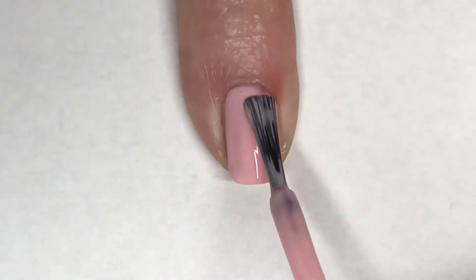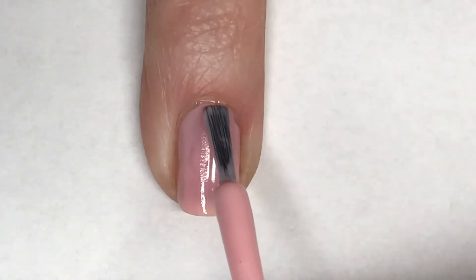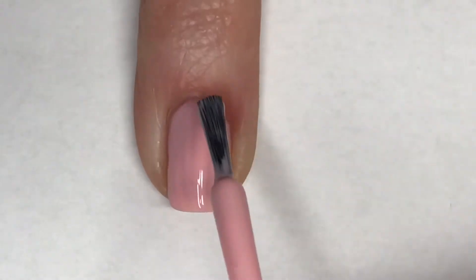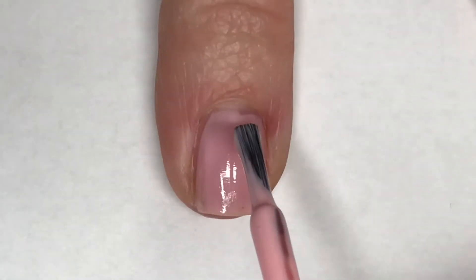Applying a second coat of Hardcore Party does make this polish opaque for me and it levels off fairly nicely. The streaks are a little less noticeable from that first coat, so we'll have to see how the second coat dries.